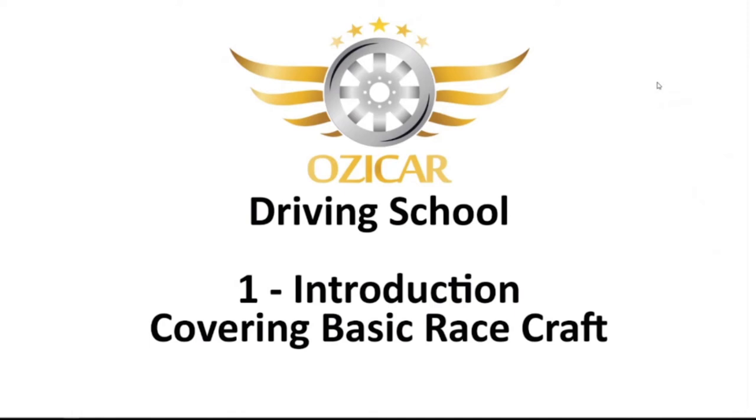Welcome everybody to Aussie Car Driving School. I'm Wilco and I'm here today with Ira Feldberg who's going to teach you the basics of driving. Quick thanks for helping me get this all set up and recording. The people don't want to hear us do chitter-chatter though, so let's get right into it. Let's go into step number one — how do people become a better driver?